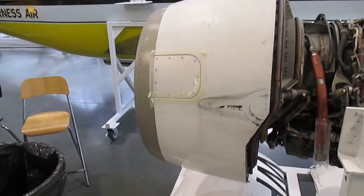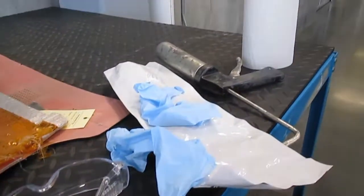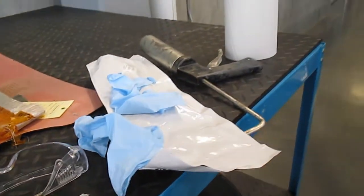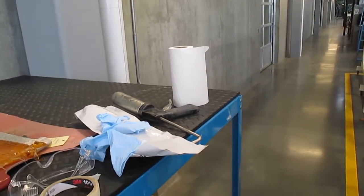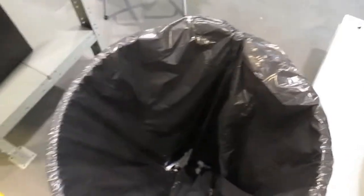Good morning everybody. This morning I thought we would do a quick example of sealing. You can see I've got all my gear here — my gloves, my glasses, my tape, my sealant, my gun, the important paper towel, and of course the important garbage can.